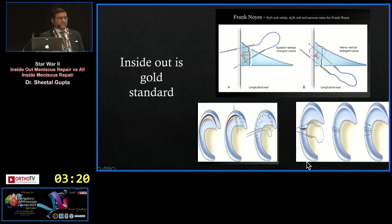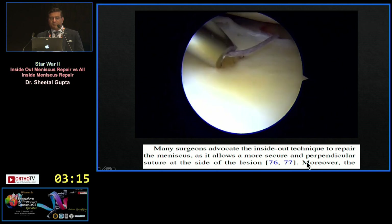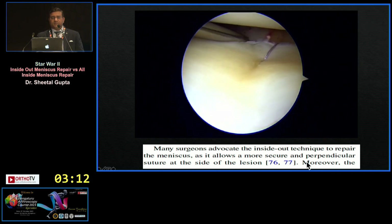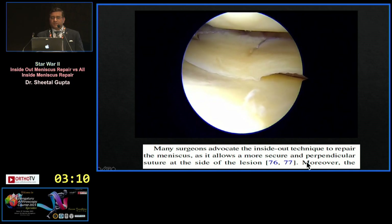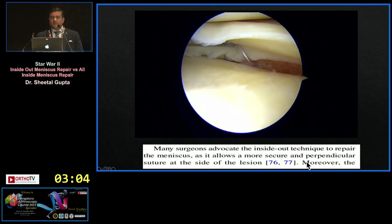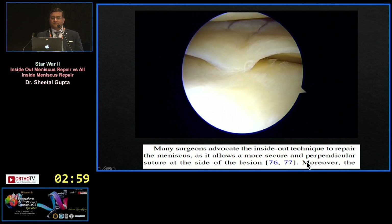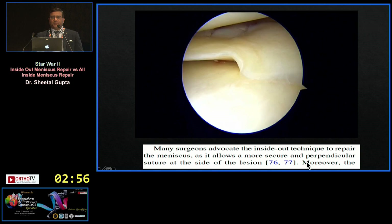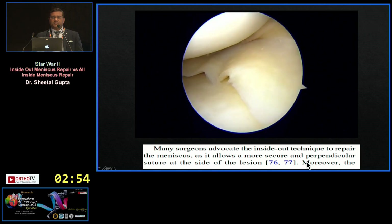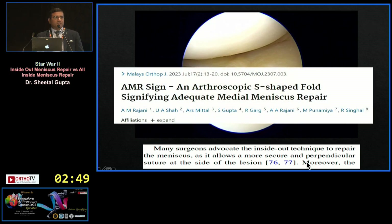Inside-out is the gold standard — old is gold. Many surgeons advocate the inside-out technique for meniscus repair. You can see I am using a separate portal, looking from the anteromedial portal, going perpendicular to the tear both superiorly and inferiorly. You can see a very anatomical reduction, and a typical S-shape fold, which we have described as the AMR sign or S-shape fold for adequacy of meniscus repair, with my colleague Dr. Amin Razani.